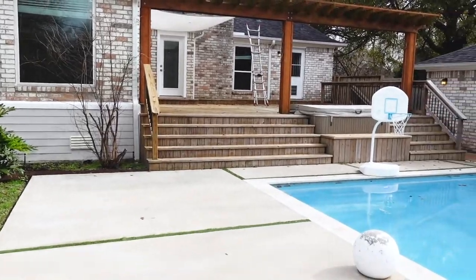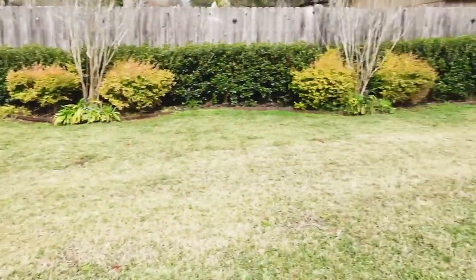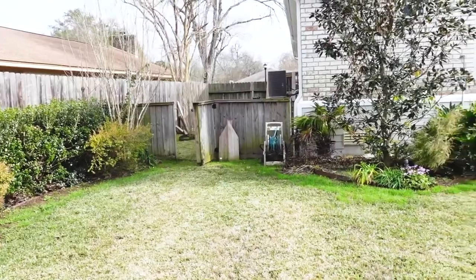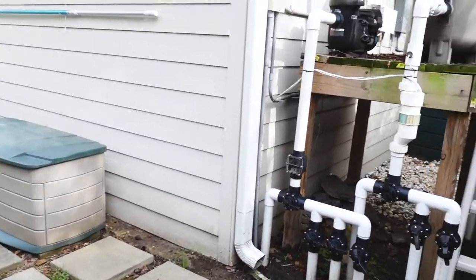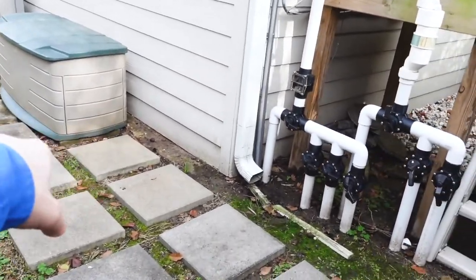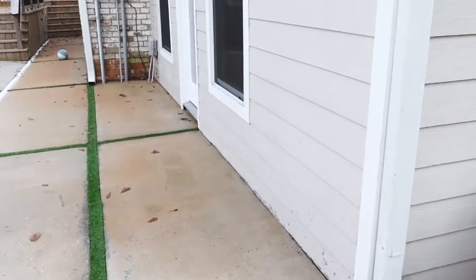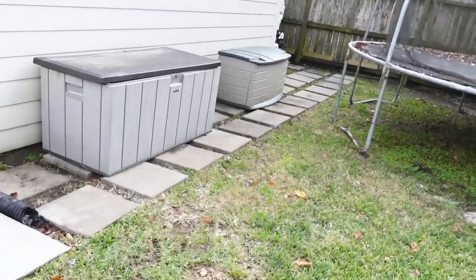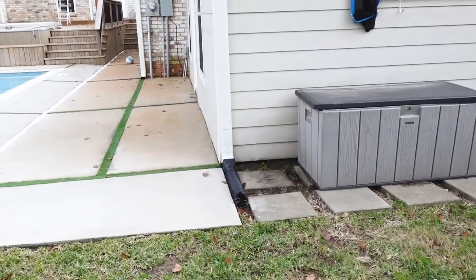Look at this backyard — isn't it sweet? You've got a deck, a hot tub, a pool, and they got a guest house too. Really nice backyard. Another area of concern while looking at this property: you can see how high the soil is over here and there's a lot of moisture sitting in this area. This can invite moisture into the garage and cause water damage. But also, like I talk about all the time — termites. This is a perfect environment for termites, and at bare minimum we are going to recommend they treat this area to prevent infestation.